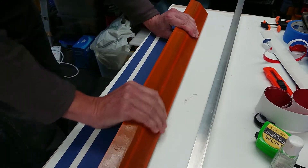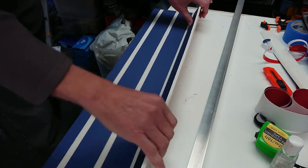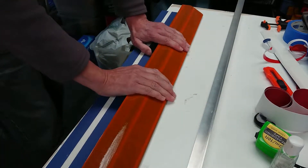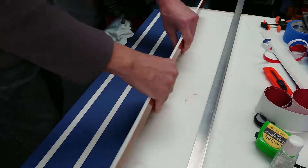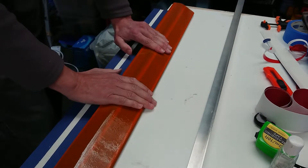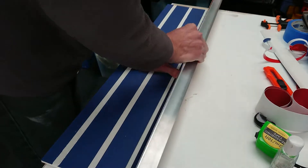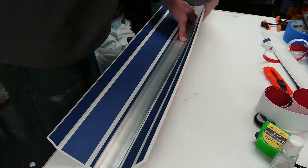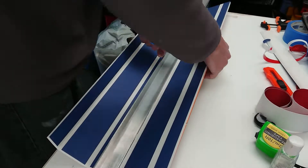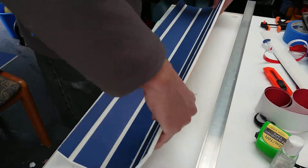We're back in real time now, so I'm showing you how I'm bending it over and fatiguing the foam so it holds its shape. You can feel the stiffness as you bend it over, so you'll get a good idea of how long to hold it and how much to push down — where to keep bending and folding until you get the right fold to create that square foam tube look that we're after.